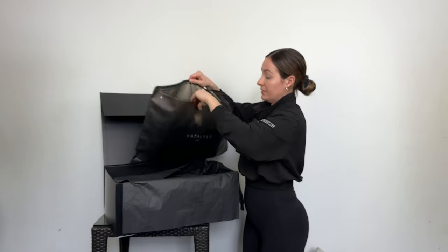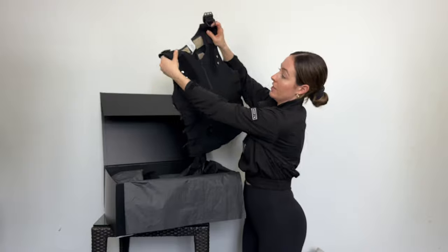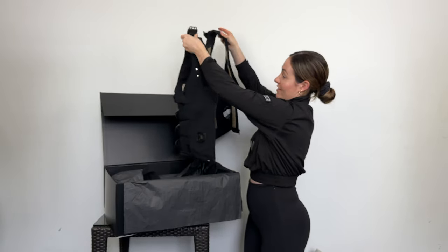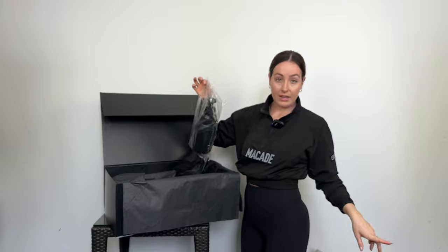Next up, we have the vest. Very similar to the shorts, but just for your top half. This is what it looks like — all of these pads. And it's very lightweight. This is the water bottle that you use to wet the electrodes.